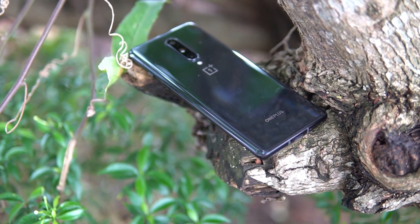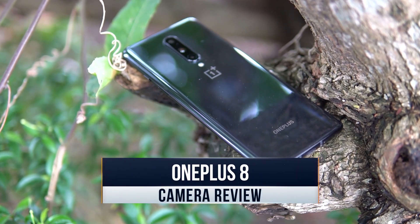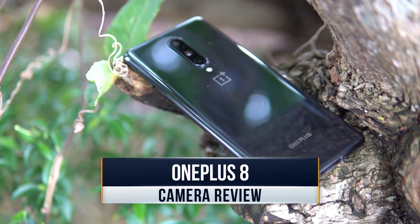Hello friends, welcome to Technique. This is Nirmal here and you are watching the detailed camera review of the new smartphone from OnePlus, the OnePlus 8, launched recently.